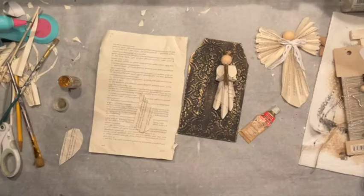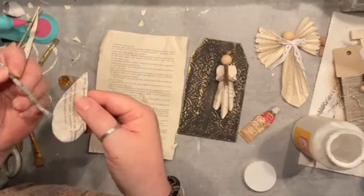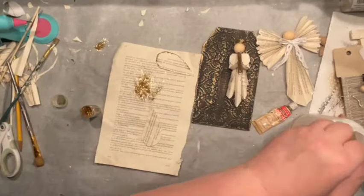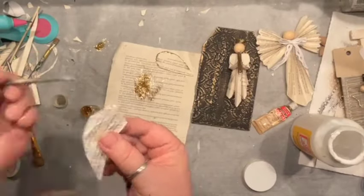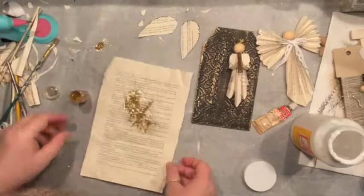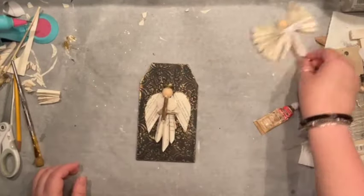I went through the same finishing routine to keep all three tags consistent — a little bit of matte medium to the edges, sprinkled with gold glitter, and the board is prepared the same way with texture paint and a little rub-and-buff. I'm super pleased with how delicate those wings are. Then I glued everything right in place and called it a day.